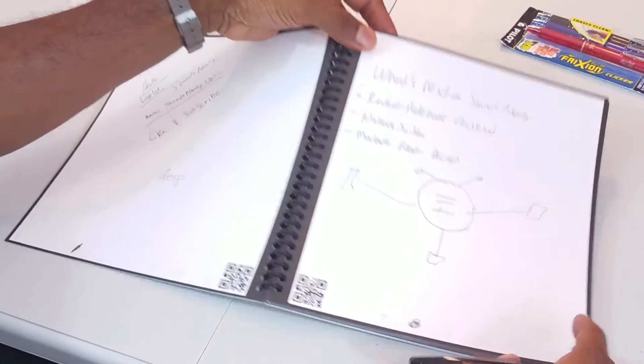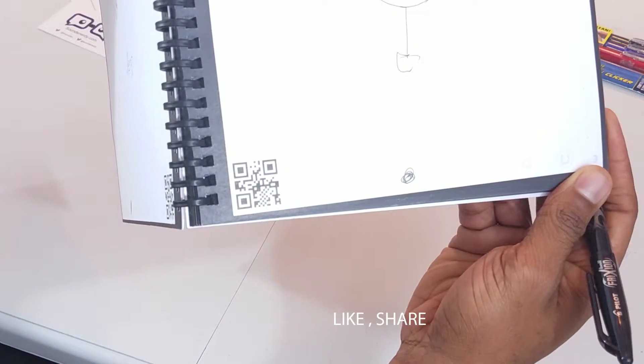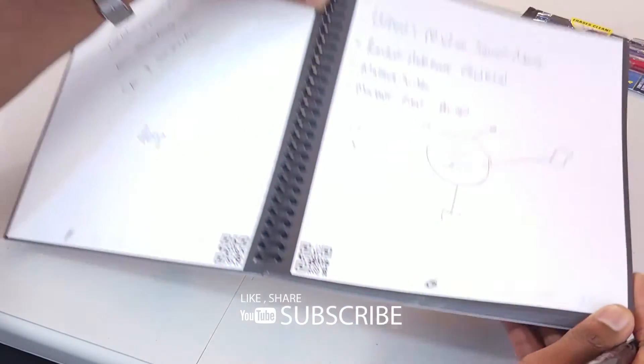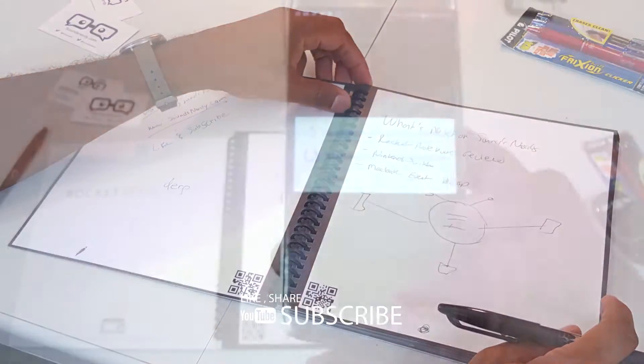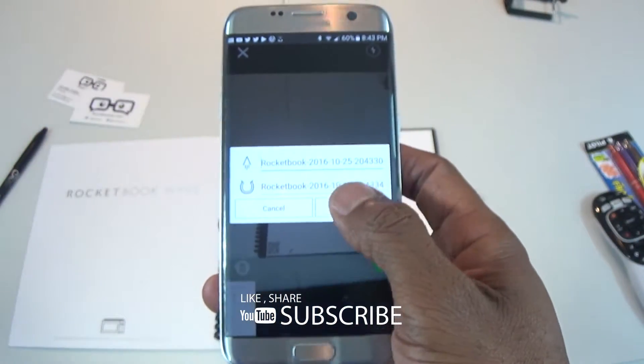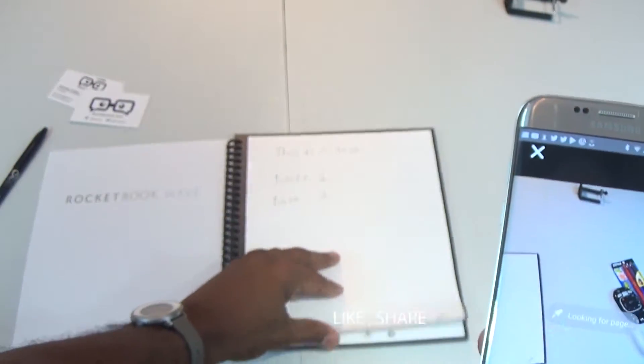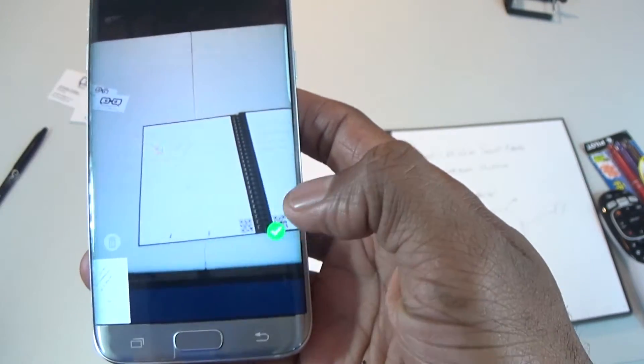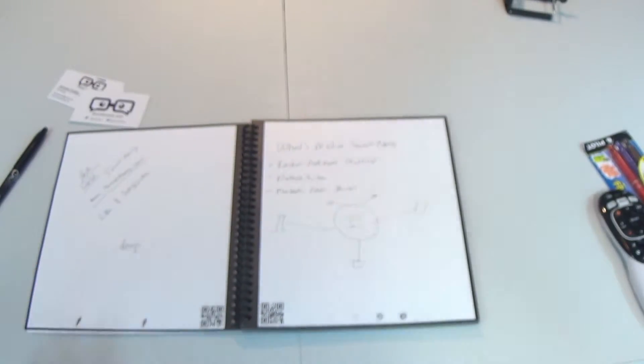We have a notebook full of notes and we want to store them in the cloud — no problem. Remember those symbols at the bottom of each page? Just by simply marking one or more of them, the notes will be sent automatically to the corresponding cloud services. Let's see that in action: very simply, open the app, open the notebook, and scan each page. When prompted, scan the next page — it's as simple as that. Once all your notes are saved, now it's time to erase them.